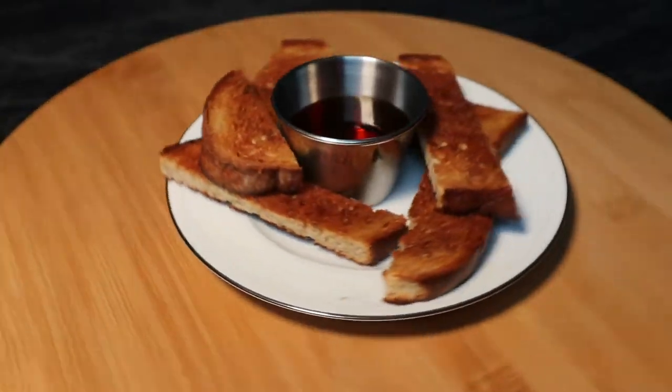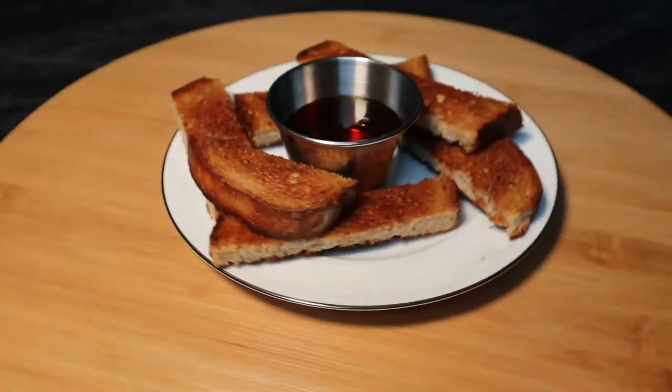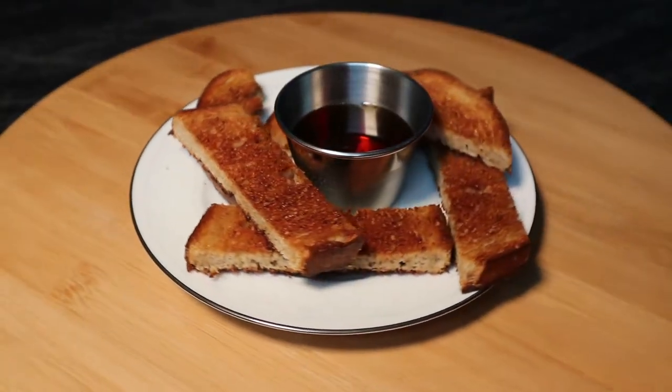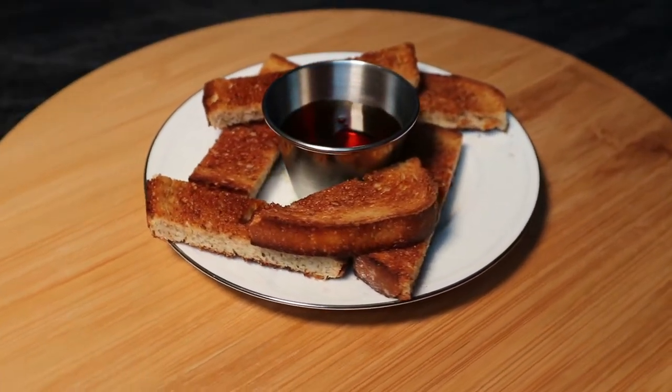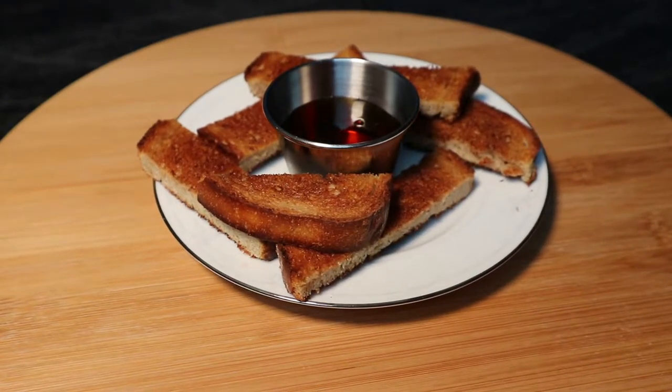Greetings, Mason Storm here. Today we're going to be making one of the foods that I grew up on, cinnamon toast. And because I don't have the greatest toaster anymore, we're going to be doing it oven style, which is better for large batches anyway, but we'll be making a small batch. Stay tuned.